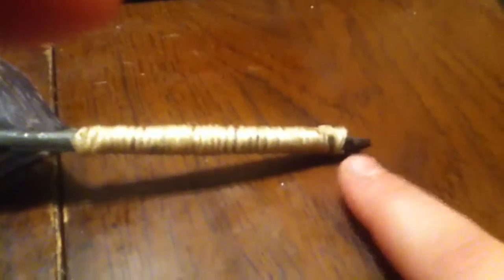I cut off a piece of pen, the length of it, and put it in the end. Then I had some duct tape so I put it around the end right here and melted it to fuse the glue and the plastic.